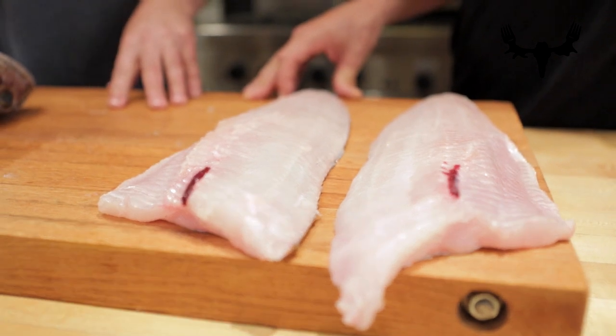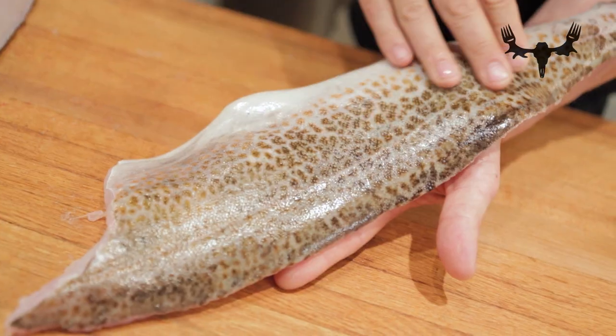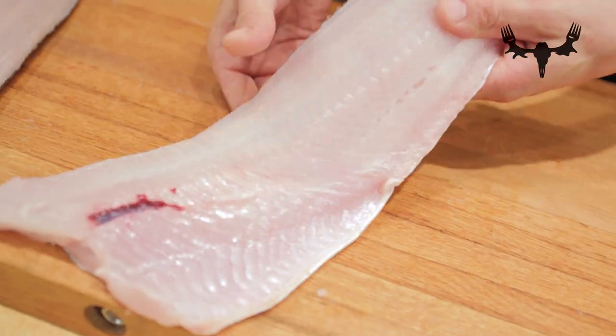Do you generally package them skin on or off? I usually leave the skin on because once I store it I don't know what I'm going to do with it — it comes out of the freezer. I like to have the skin on when I'm grilling it because it kind of protects the flesh on that high heat. If you're doing a baking method where it's just going to be in the oven, you can take it off easy enough. It's better to freeze your fish skin on. Let's walk through skinning a fillet.